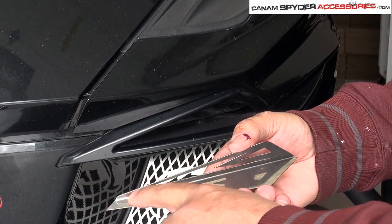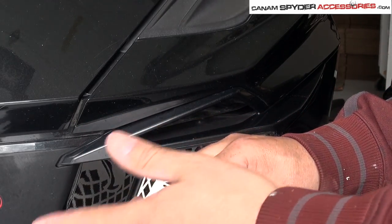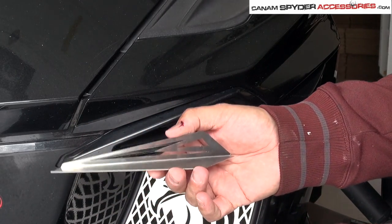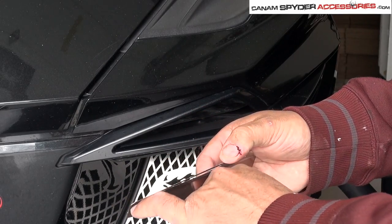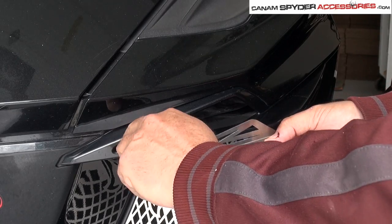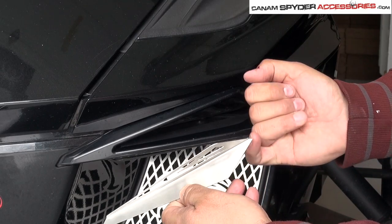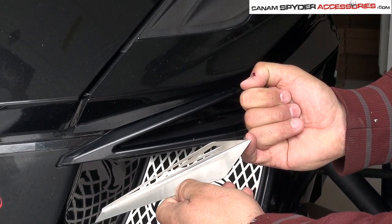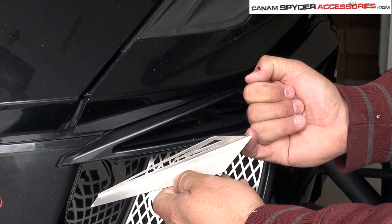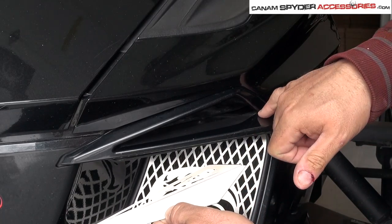Once you understand that the fat part is actually up front of the Can-Am Spyder, now there's only one place it can go — whether it's right or left. Remember this little part here — we want that right in there. If you put it just in front like that, you can actually see it's the perfect angle. And the little notch that we gave it here, that extra couple — maybe a 3/16 or just two-eighths — that's right there and it's going to come right in there.